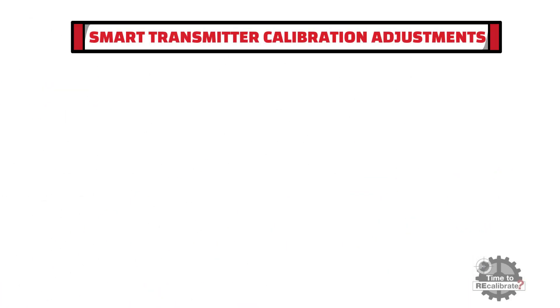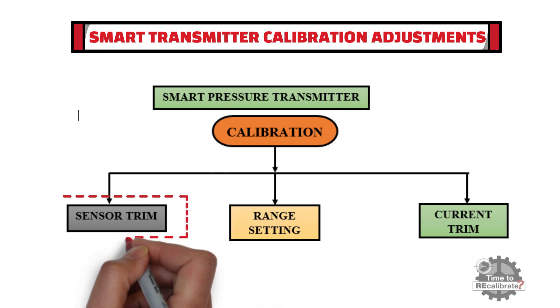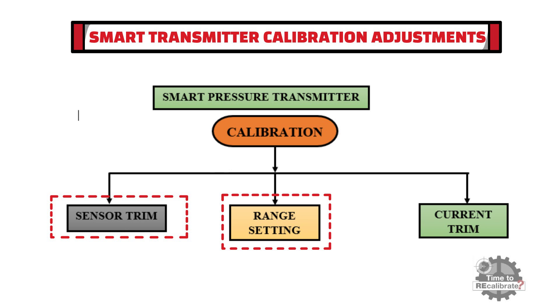As you can see from the diagram, smart transmitters typically have three calibration adjustments: one is for sensor trim, another one is for range adjustment, and one is for current trim.